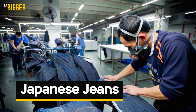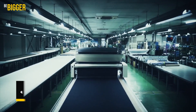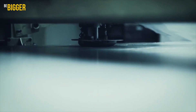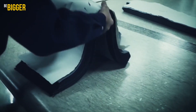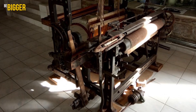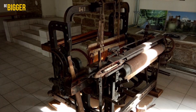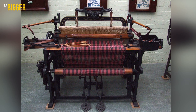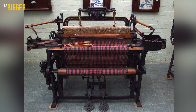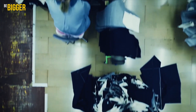Japanese jeans. A century later, the Japanese, with their obsessive drive to create something flawless, decided to revive the truly original jeans. For this purpose, they tried to recreate the old technology almost entirely. To begin with, they took the trouble to find old-style looms with a small width of cloth, just like back in the 19th century. Then they decided to follow the standard of density of the fabric that corresponded to the typical denim of the era.